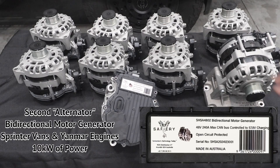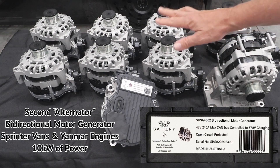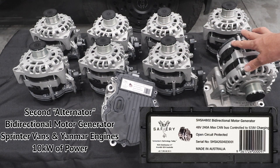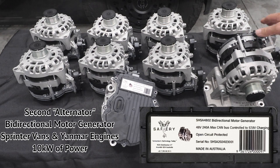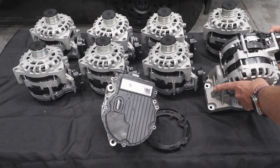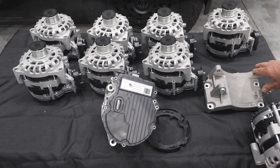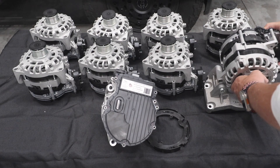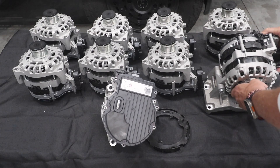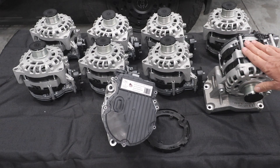Hi, Bruce from Safari. What we're looking at here is a collection of nine bi-directional motor generators for a Sprinter. I've got a Sprinter in the background here. Just to show you how this works — that's the second mount that goes on to the bottom driver's side of the Sprinter in Australia, and this unit sits on that mount with a tensioner, becoming the second alternator, if you wish.